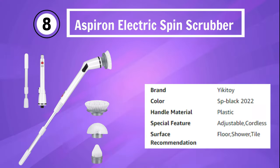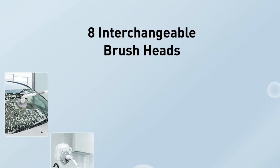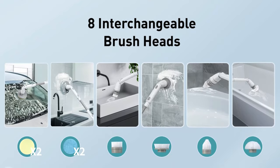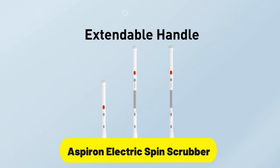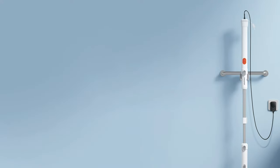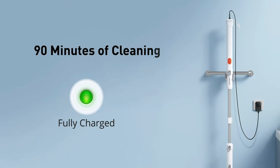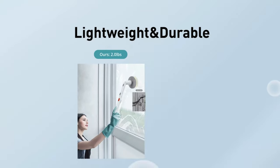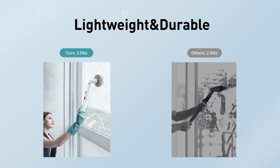Number 8: Aspirin Electric Spin Scrubber. The Aspirin Electric Spin Scrubber is the ultimate cordless cleaning solution for your bathroom. This powerful electric scrubber effortlessly tackles dirt and grime on tubs, tile floors, and more. With eight replaceable brush heads, you have the versatility to handle any cleaning task. The adjustable angles and extension handle provide easy access to hard-to-reach areas, ensuring no spot is left untouched.